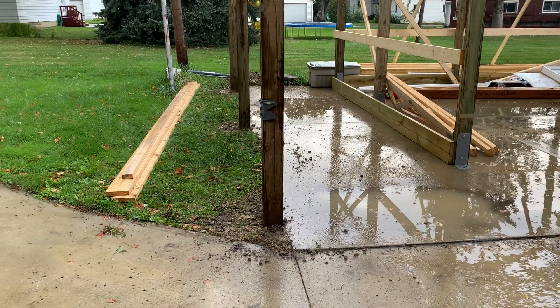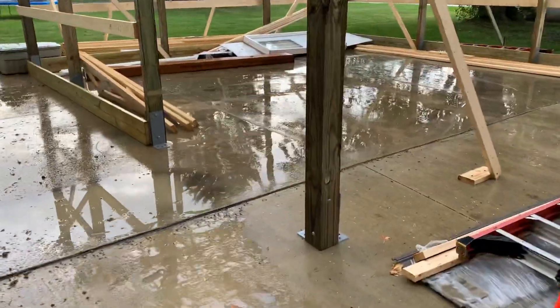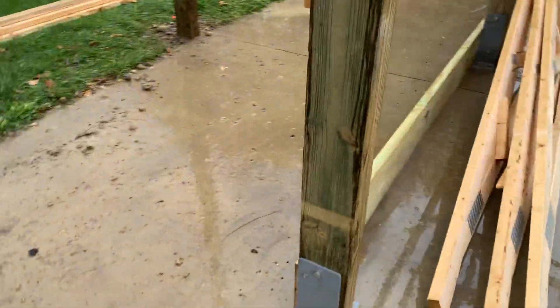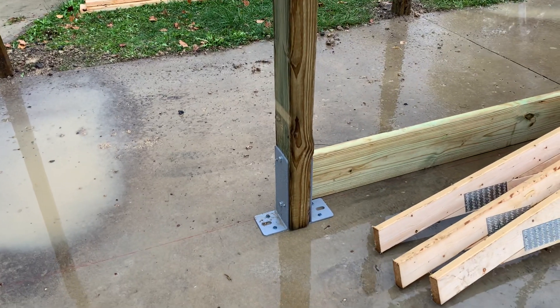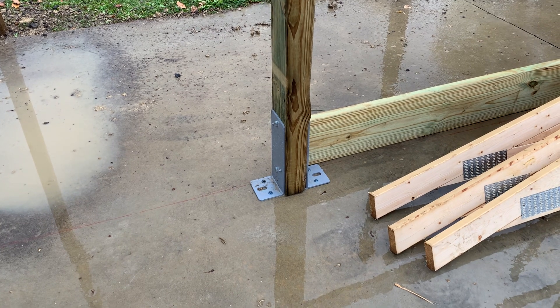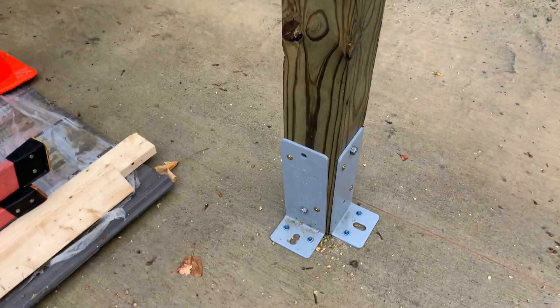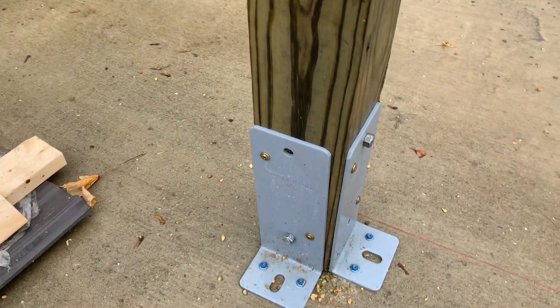On the porch we were able to put these six-by-sixes drilled down four feet. On the existing pad we had a couple of different options — we could dig down and break up the concrete, but the problem with that is the cost, and then what do you do after you've broken it up? So what we did here is put these sturdy wall brackets, anchored right there.